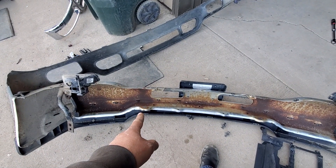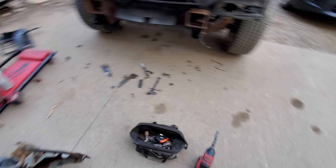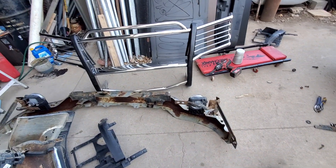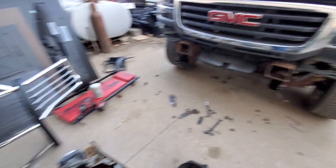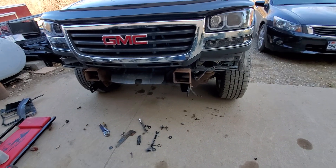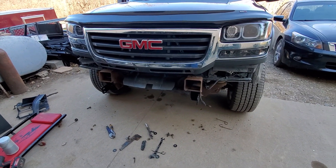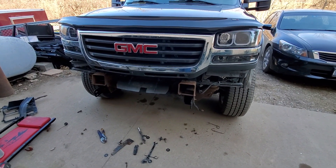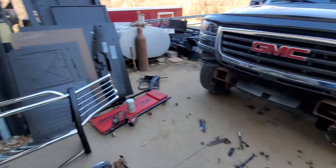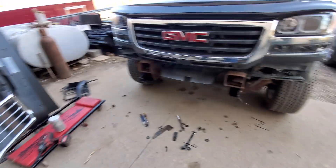Unfortunately on the old bumper, it's part of the chrome - it's not a separate bracket. People are saying that these ears are weaker on the 99-02s. I have no clue. But what I do know is, had they maybe reinforced them and left them, and then made those brackets to fit on that bumper for those ears...